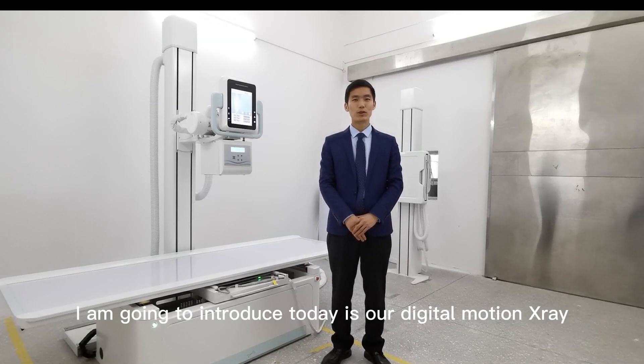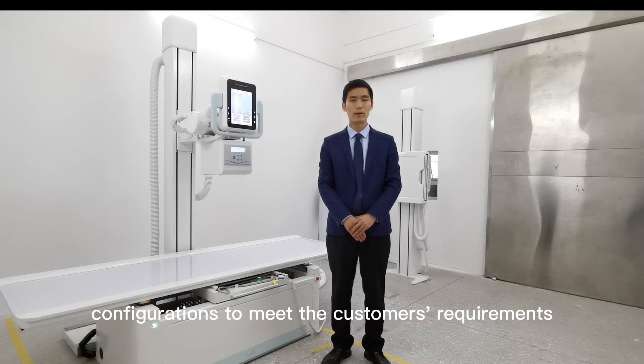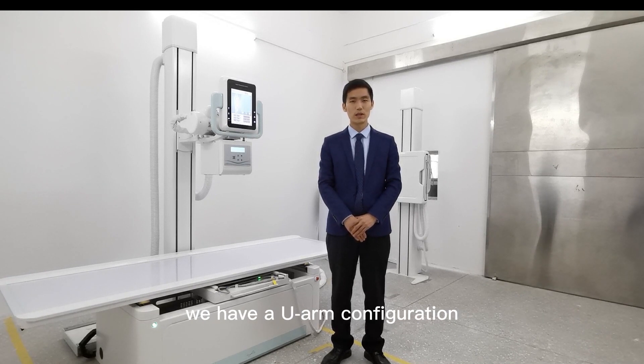The new model I am going to introduce today is our Digital Motion X-ray, the PLD-79-00 series. The PLD-79-00 series has different configurations to meet the customer's requirements.